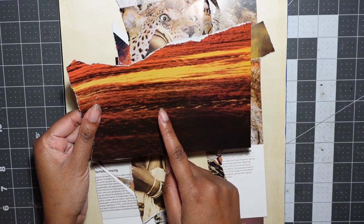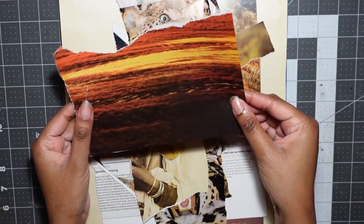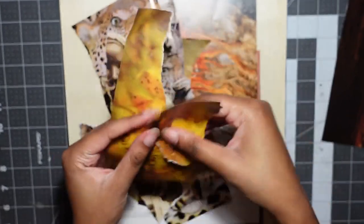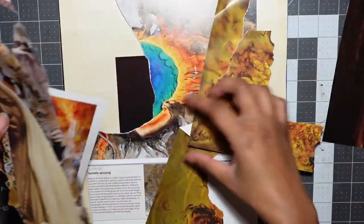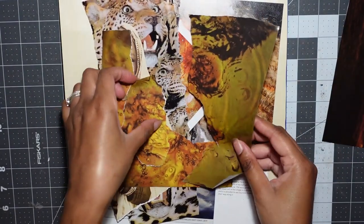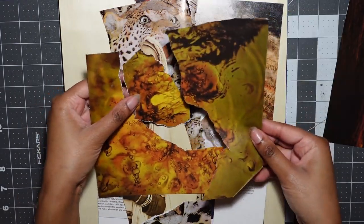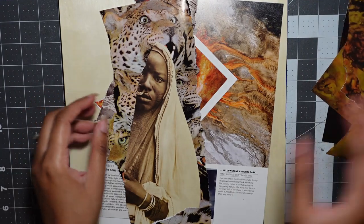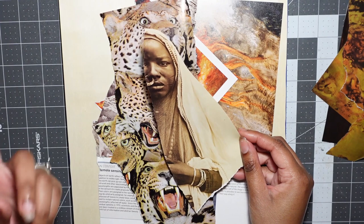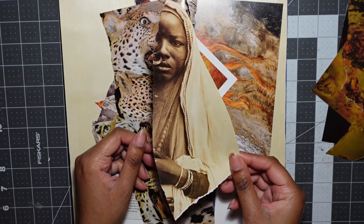Starting out with this one — this is water from a sunset. I tried using the sky in something, didn't work out, but I love the water, so I kept all of this. There's more of it. I don't know what I used this for, but I used a scrap from this page and then cast aside the rest of it, but I love the texture, so I want to keep using it. We have half of a woman's face — I cut out the other half, tried to use it for something, didn't work out, scrapped it. So we have the remaining half of her face that we are going to use today.